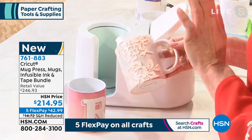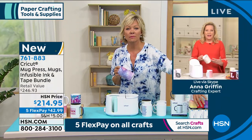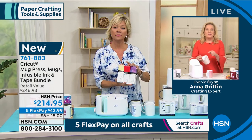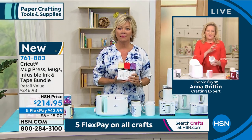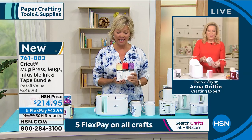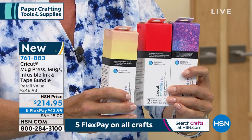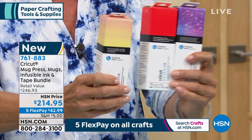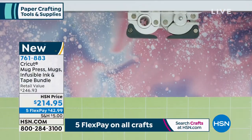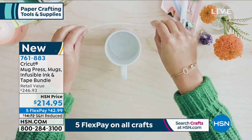In Cricut Design Space, when you're designing your mug, they have the Cricut Mug Press mug shape so you can design right inside that template. The infusible ink sheets that come with the machine today are already cut to the size of the mug. You're getting six sheets: two cherry red, two pink lemonade, and two purple water splash. If you want more tape down the road, you can get infusible ink transfer sheets here. You're getting everything you need, including the heat-resistant tape.